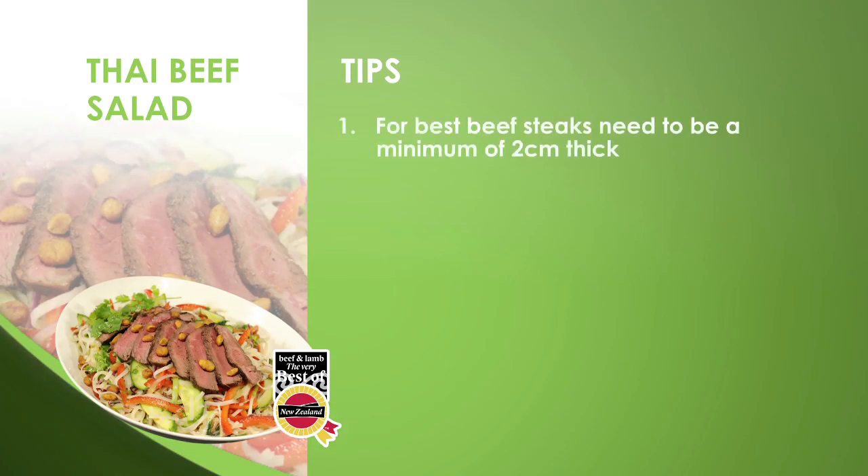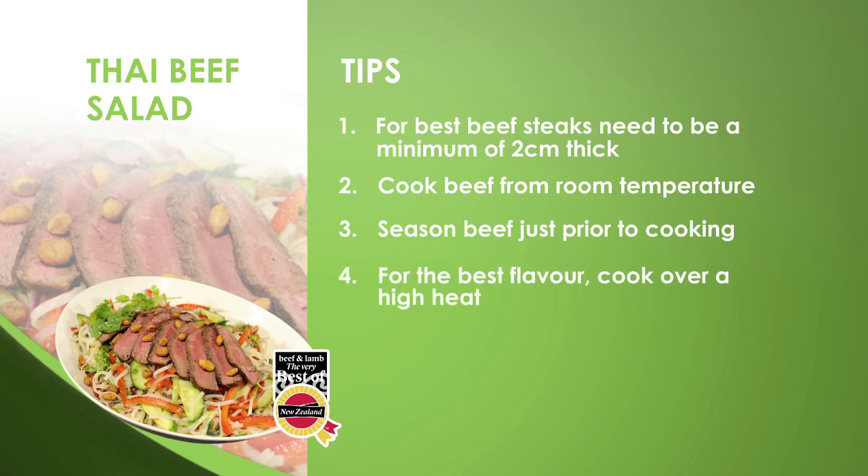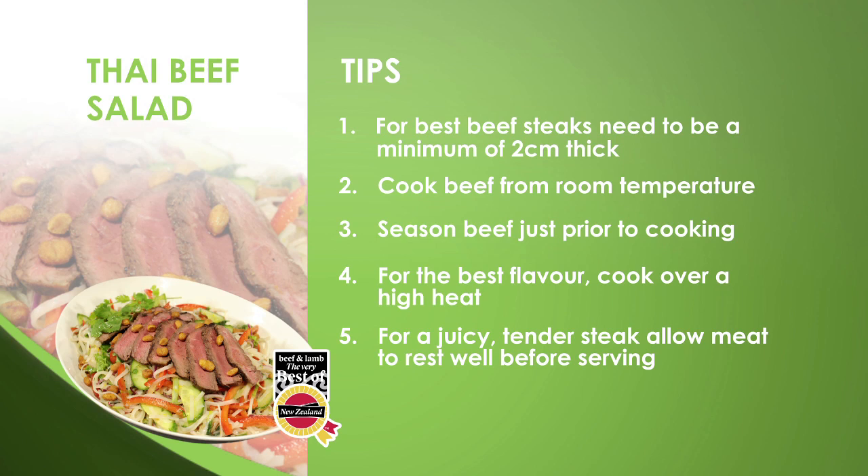Here are some terrific tips for a tasty Thai beef salad. The best beef steaks need to be a minimum of two centimetres thick. Where possible, always cook your steak from room temperature. Season the steak just prior to cooking. For the very best flavoured steak, always cook it over a high heat. And for a juicy, tender steak, always allow the steak to rest before serving. When slicing the steak to add to a salad, always cut across the grain — it will be far more tender to eat.